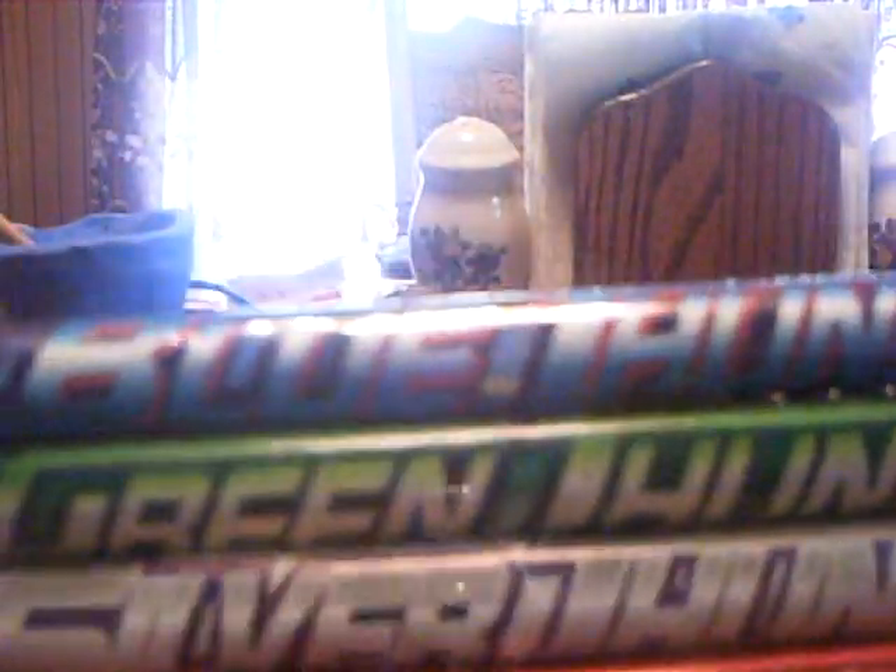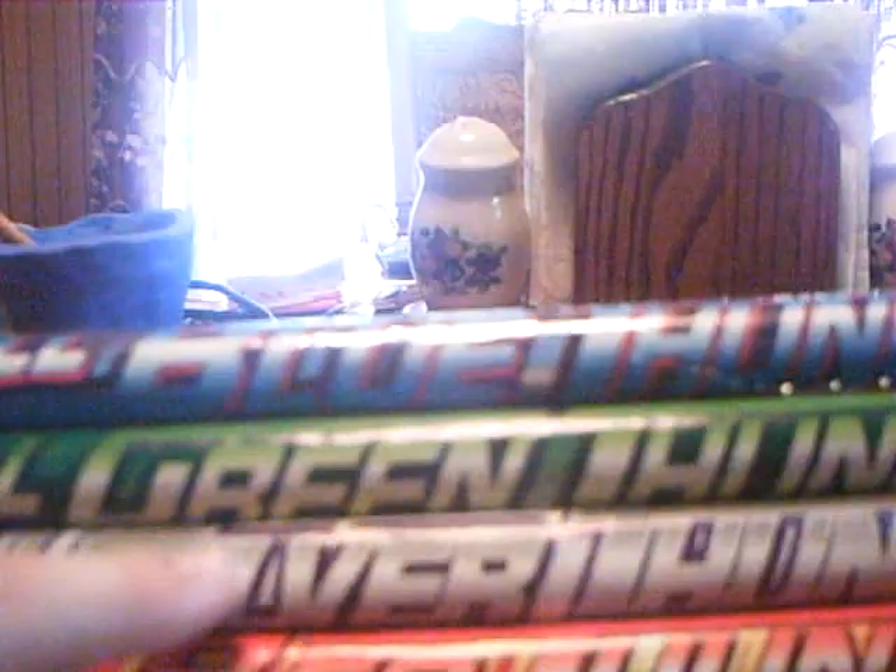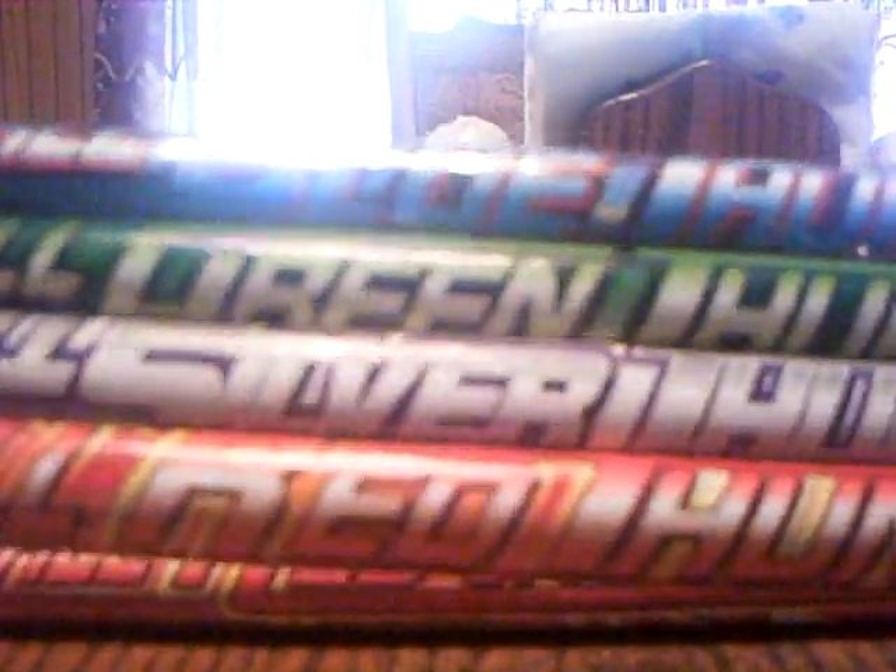They don't have a report, just regular Roman Candles. I got a pack of them. Had these last year — they're different colors, they're ten ball: blue, green, silver, and red. It has a report to it, you can't see it but it has a report. I got two packs of them.